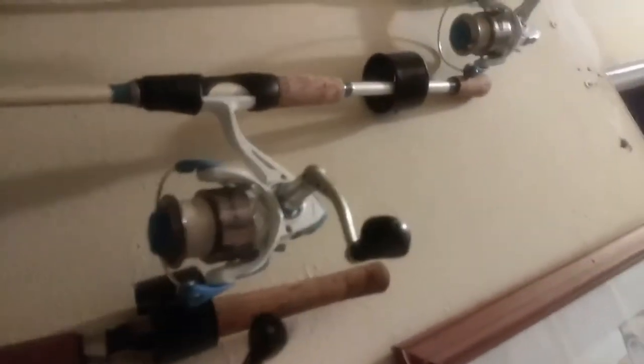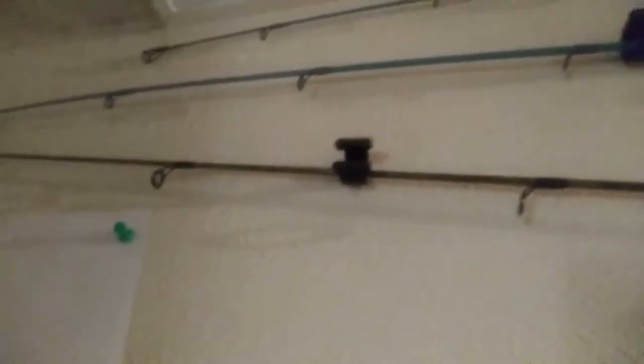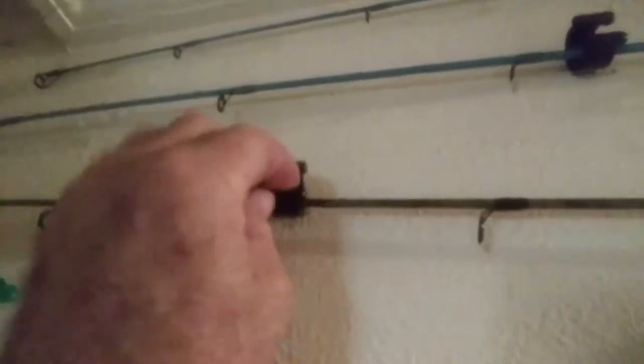All these are is 2-inch couplings here on this end that I screwed to the wall. And then I ordered these little rod and reel holders online. They were really cheap, like $10 for a whole bag of them. So I used them for the end down here. These are really good — they won't catch on nothing or scar nothing up.